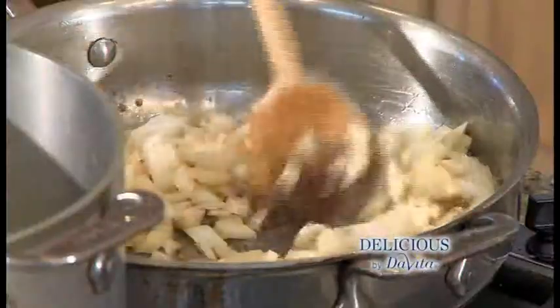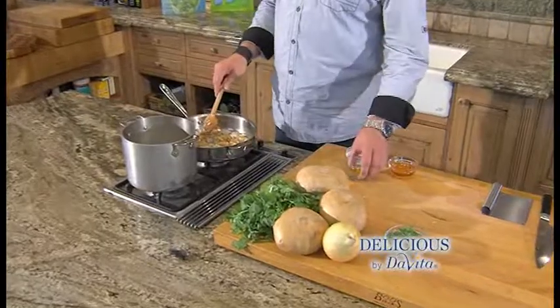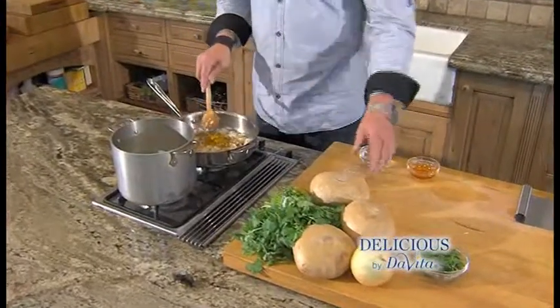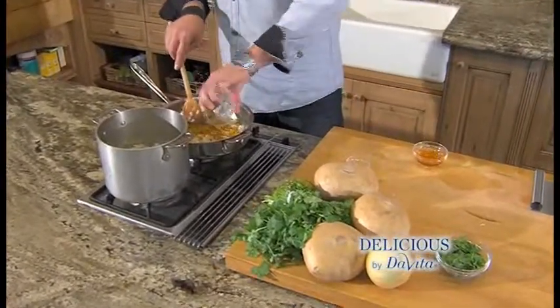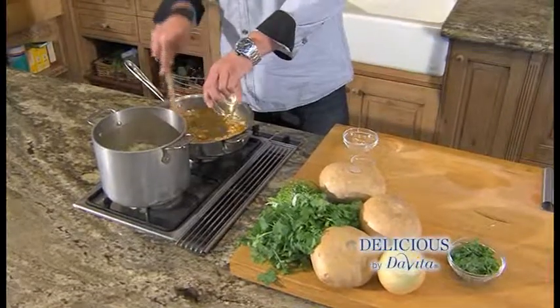And now we're going to add the onions and caramelize them. The onions are ready, I've added cumin, garlic, and ginger. To that I'm adding the curry powder, water, and honey, and we're going to let those flavors come together.